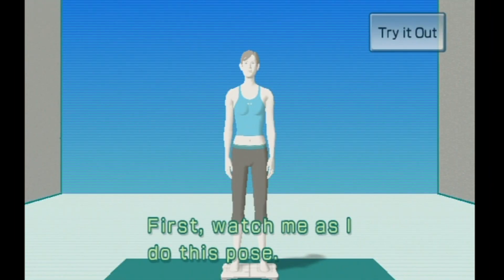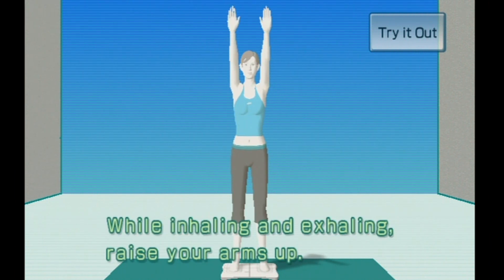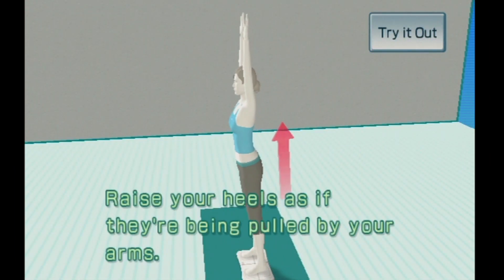First, watch me as I do this pose. Step on the Wii Balance Board. While inhaling and exhaling, raise your arms up. Raise your heels as if they're being pulled by your arms.